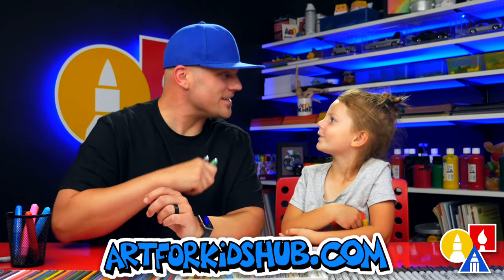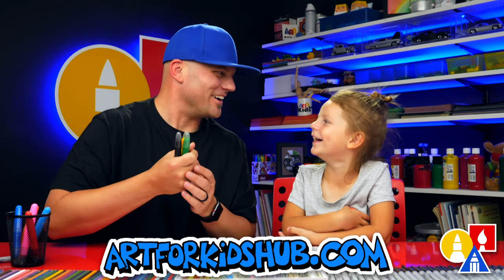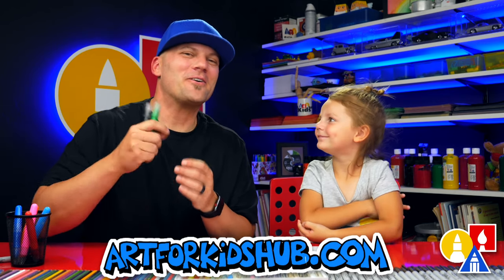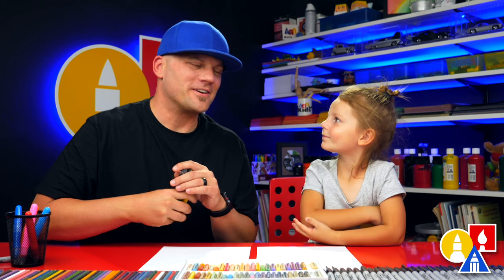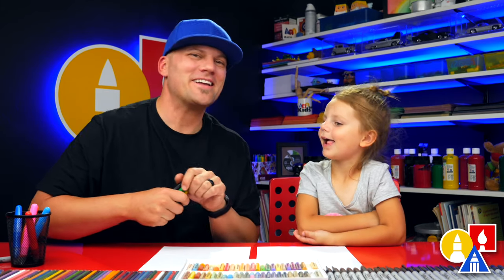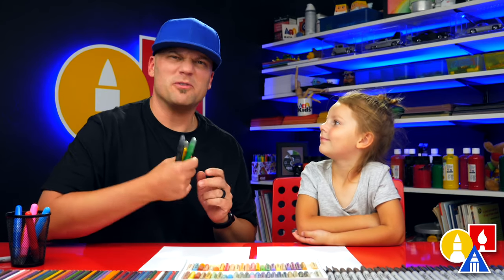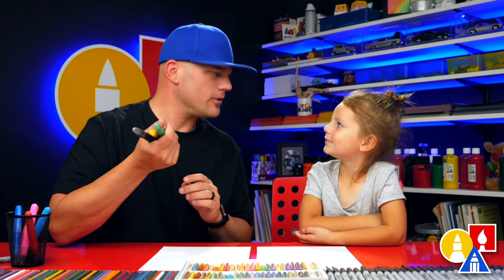Olivia, what are we going to draw in this lesson? A walking leaf. Yeah, a leaf bug. We hope you're going to follow along with us. One of our favorite cartoons is Bluey, and we love the episode that has the walking leaf in it. So we thought it would be fun to draw one. We hope you're going to follow along with us.